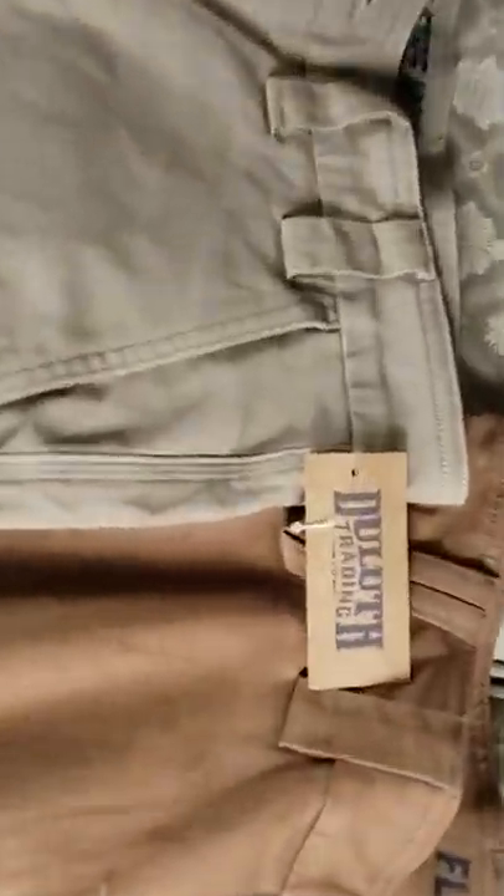If the pants are as good as the shorts, I am going to be completely, fully 100% satisfied. Again, I am not sponsored by this company in any form or fashion. The name of this brand is Duluth Trading Company — I've been following this for about seven or eight months and the reviews on there are 4.8 out of five stars, which is pretty darn good. I love that it has all the different pockets. This deep pocket goes down to my knees, and inside the right pocket it has an inner pocket so you could put your change in there.